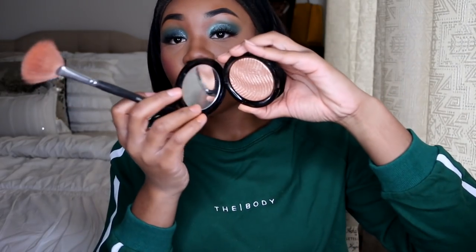I have most of my face done as I come back on camera. I'm going to go ahead and highlight using the Makeup Forever Pro Fusion Light — it's this gold one that they have. I don't think they sell it anymore because they came out with these other ones.